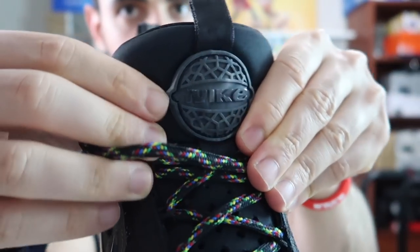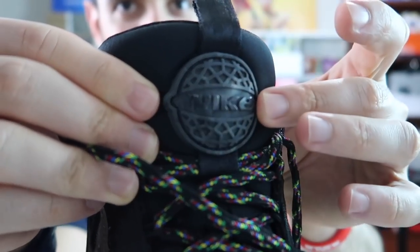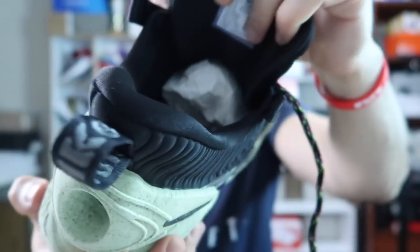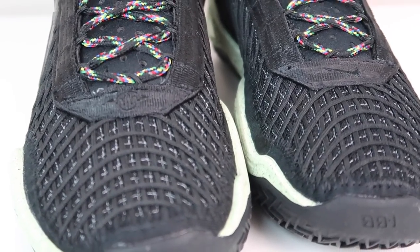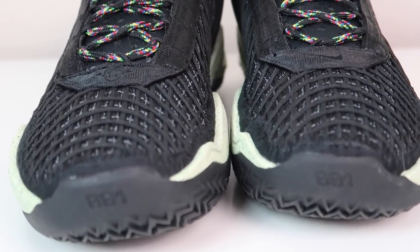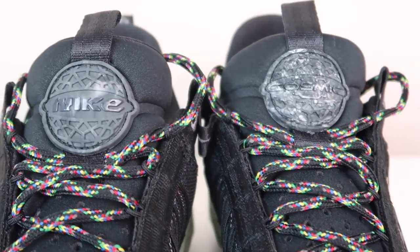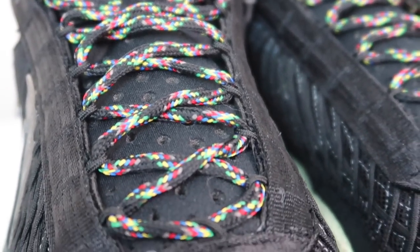Bağcıkları oldukça tatlı, biraz renk katmış ayakkabıya. Dilinde çok harika, kalın bir kozmik Nike logosu var — bir evren, bir kraterli gezegen ve üstünde Nike yazısı logosu. Gayet hoş, gayet güzel. Dili de yine oldukça pofidik, geniş, büyük, tatlı bir yapıda — ayağınız burada dinleniyor olacak. Üst kısmını bu şekilde detaylıca sizlere anlatmaya çalıştım. Bu ayakkabıda çok fazla şikayet edeceğiniz nokta yok, gayet keyifli giyiyorsunuz ve iyi işler yapıyor.